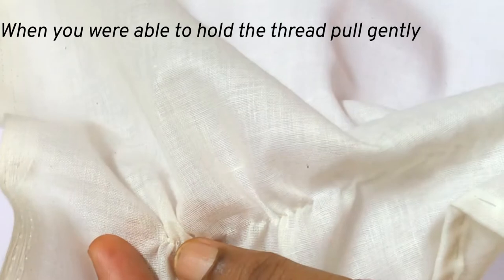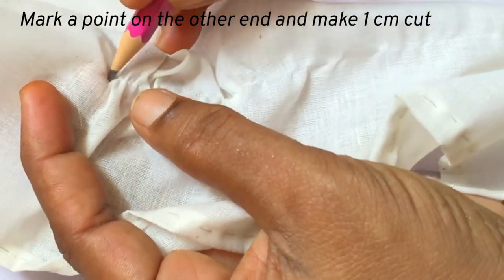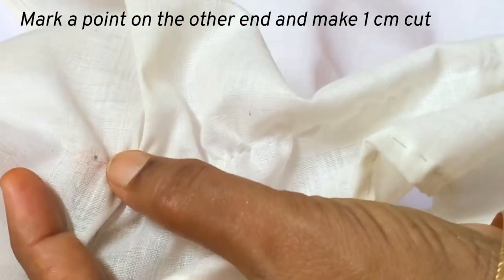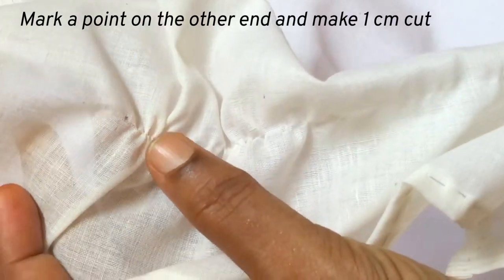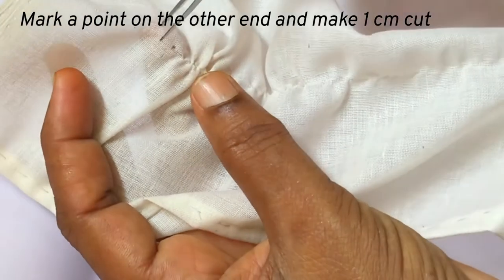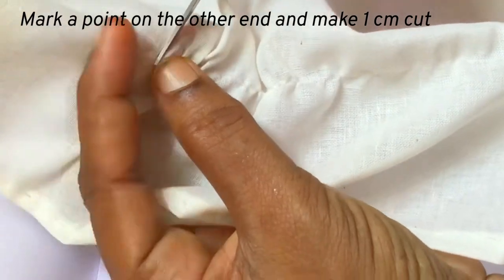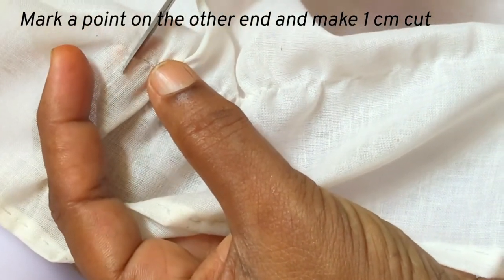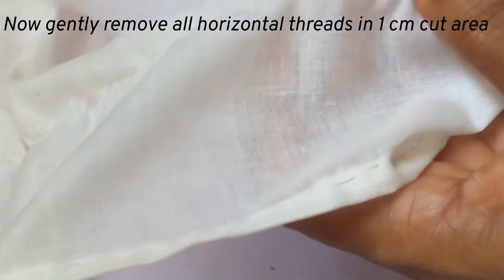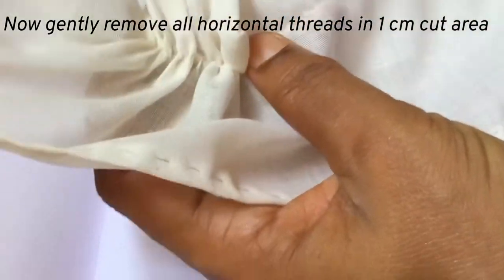Now mark a point on the other end until where you need to remove thread. From that point, cut one centimeter of fabric. Now it will be easier for you to remove the thread.